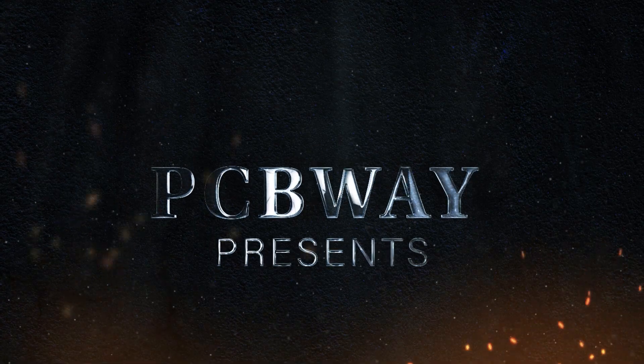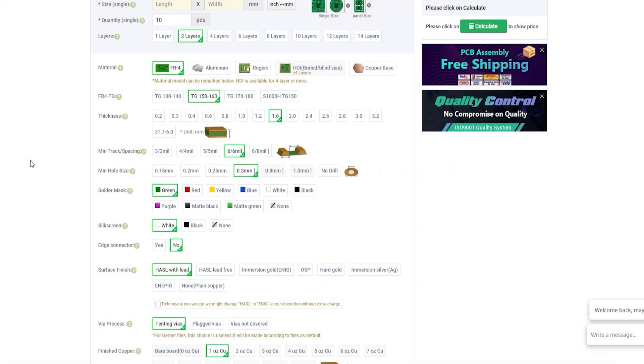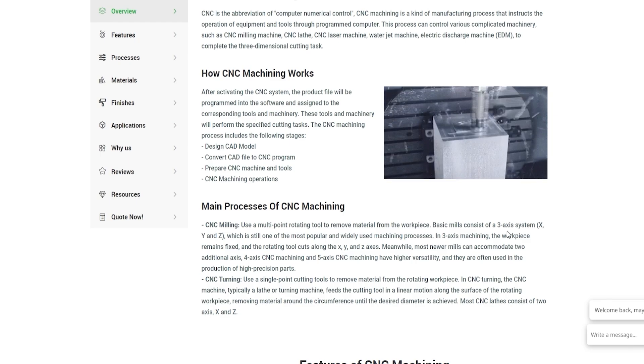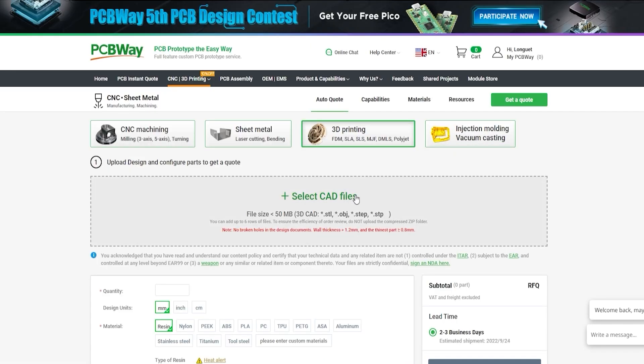They offer PCB manufacturing and part assembly of course, but they also offer a number of other services like CNC machining, metal sheet fabrication, 3D printing, and even injection moulding. Go to PCBWay.com, upload your project files, and get an instant quote. Thank you to them for sponsoring this video.